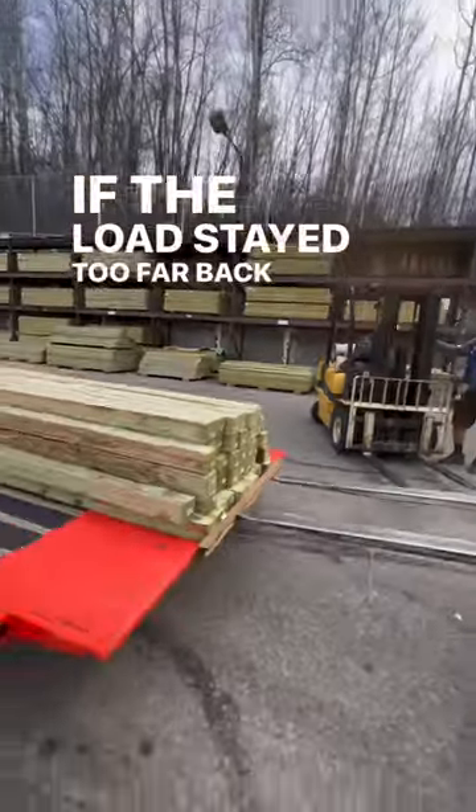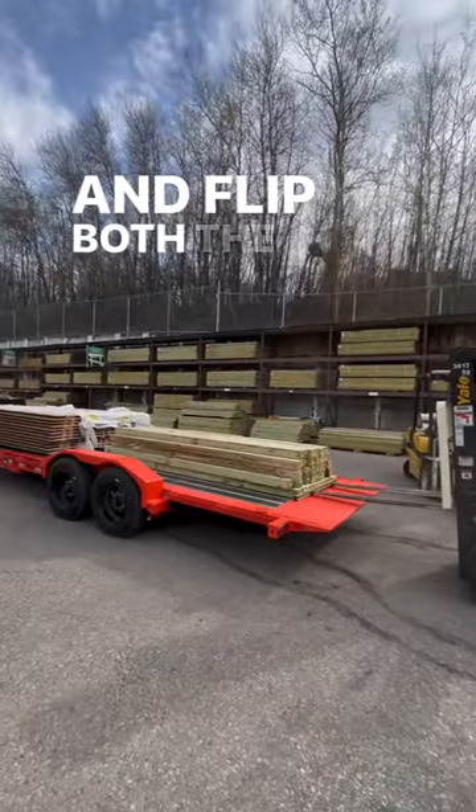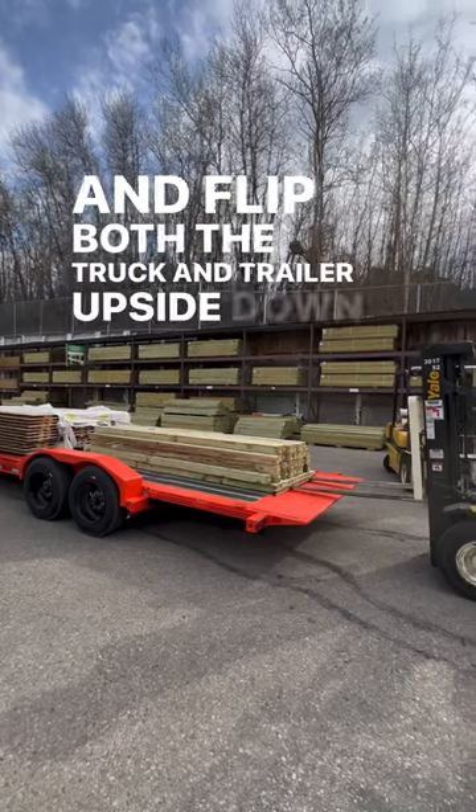If the load stayed too far back on the trailer, it can go out of control at any moment while you're going down the road and flip both the truck and trailer upside down on the road.